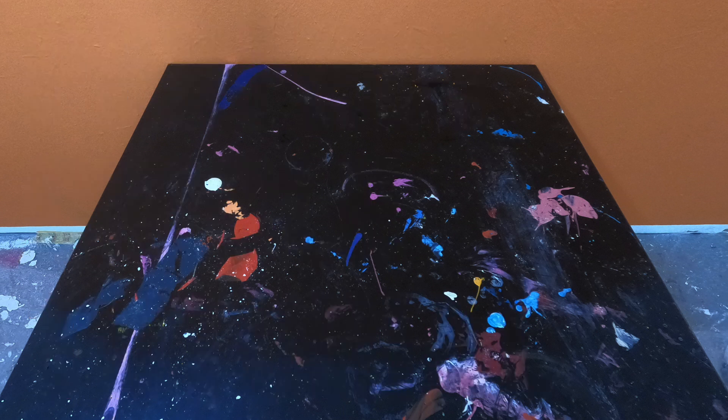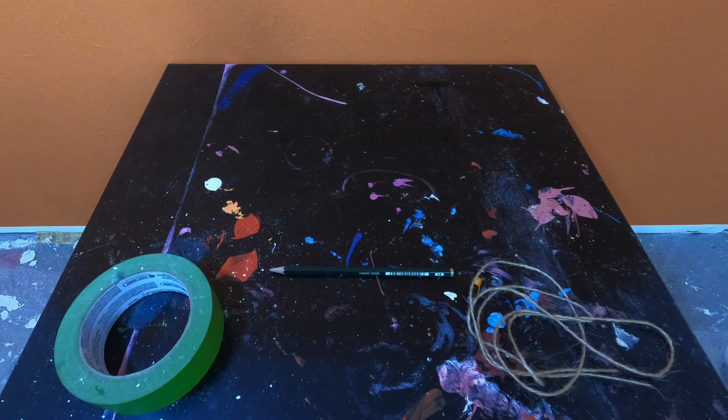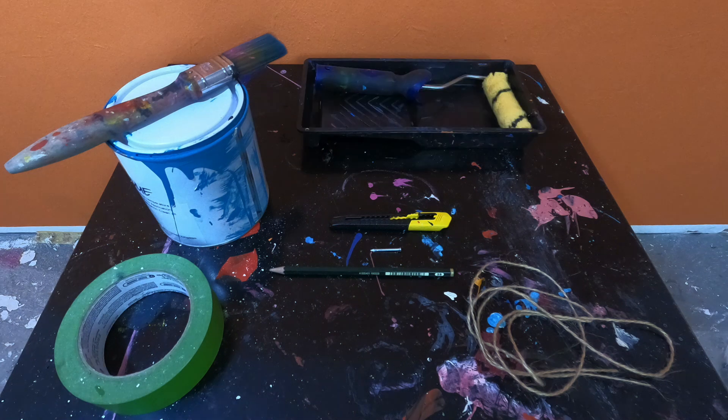To paint your perfect circle you will need some delicate surface tape like frog tape, some string, something to draw with, a nail or a pin, something to cut with, your paint and a brush and maybe a roller.